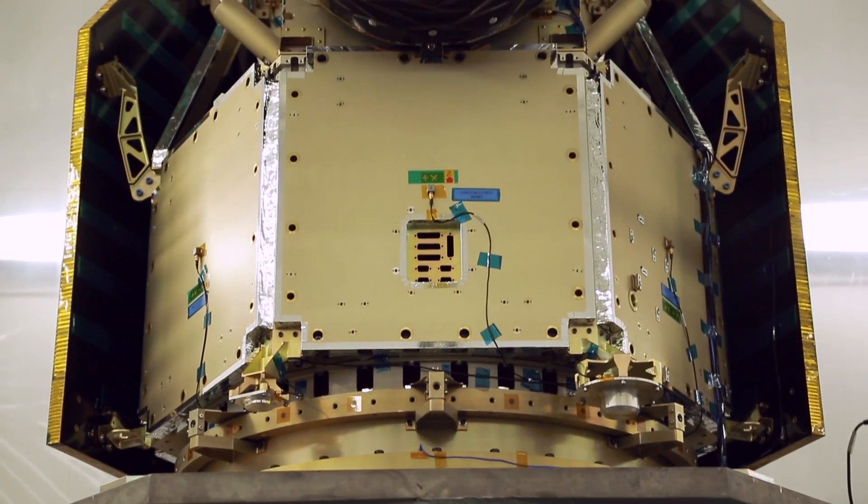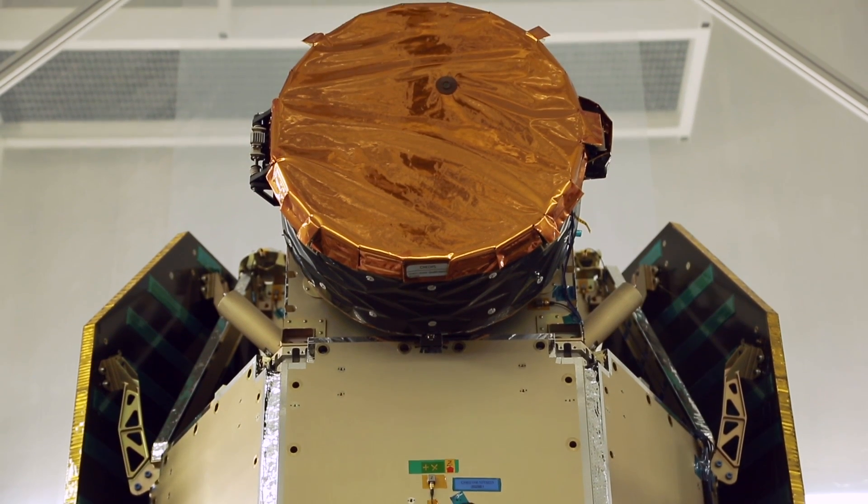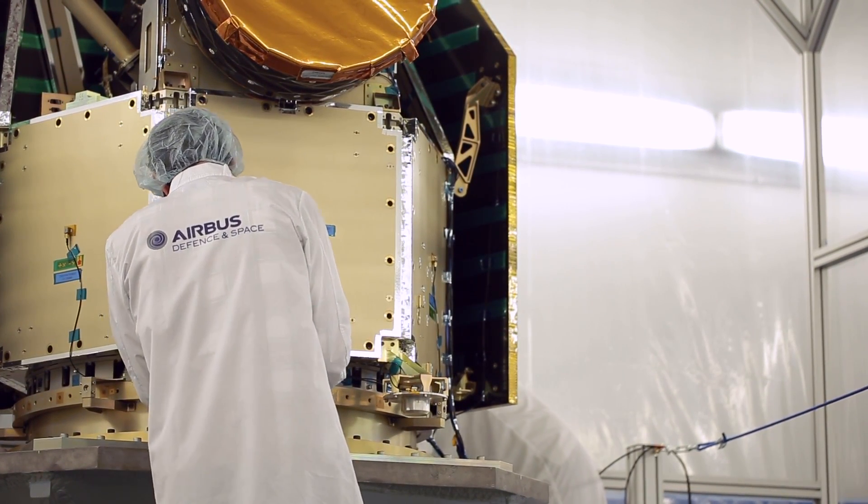The satellite is commissioned by ESA. The project is being led by the University of Bern, who also built the instrument — that's the main part of the satellite. The satellite structure, the platform with all the housekeeping, is built by Airbus in Madrid.